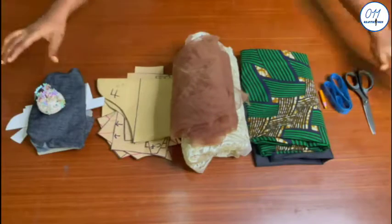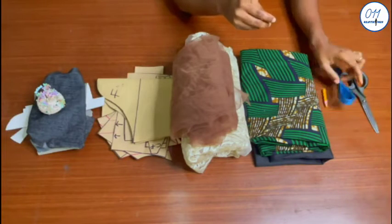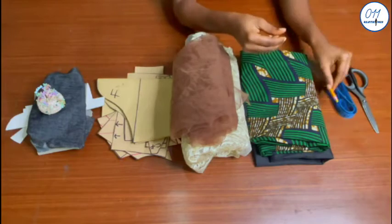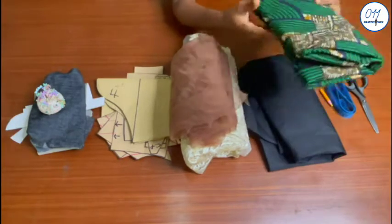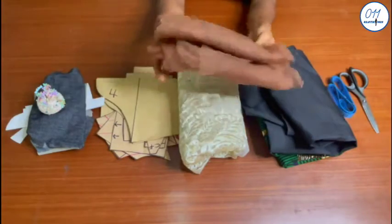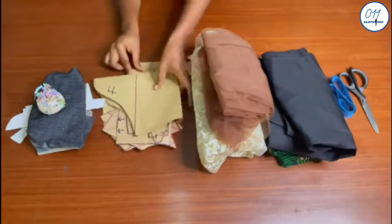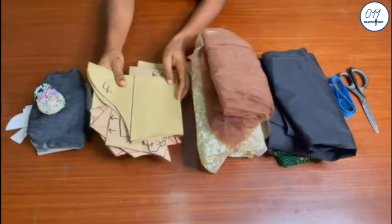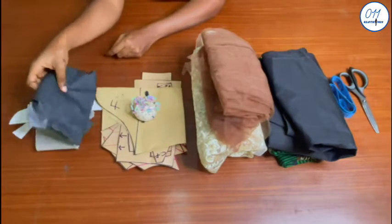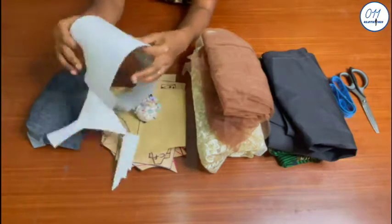I'll be working with the following items: a pair of scissors, tape measure, water erasable fabric pencil, African print fabric, lining fabric, skin tone mesh lace fabric, the pattern pieces which I drafted in the previous tutorial, paint interfacing, and foam wadding which I will use to pad the bust area of the blouse.